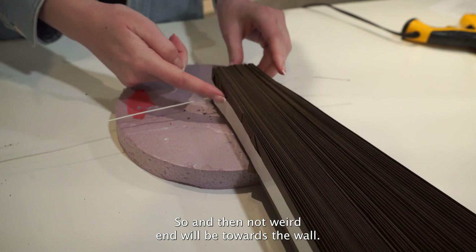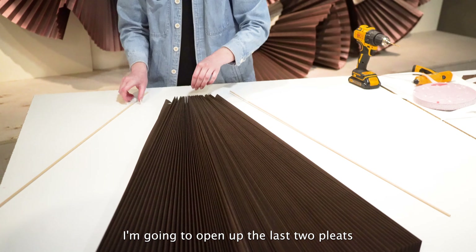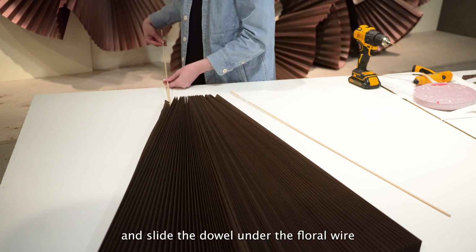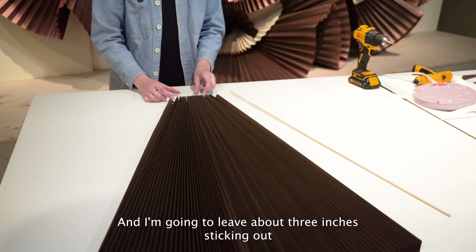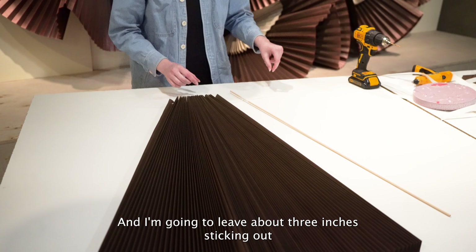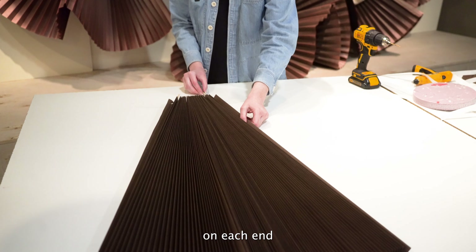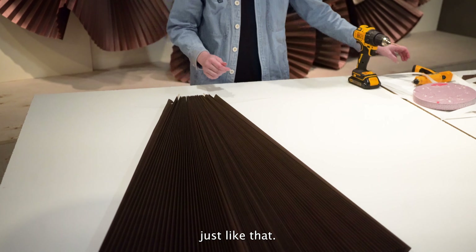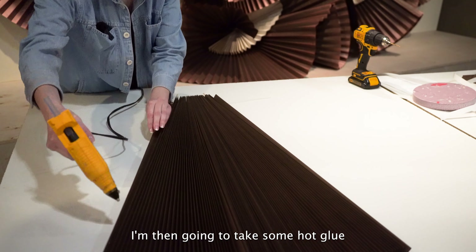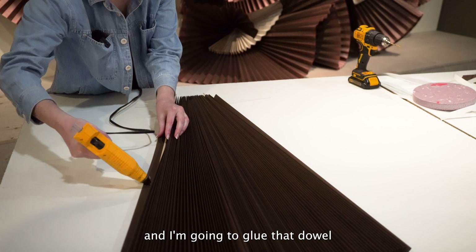Now I'm going to take my two dowels. I'm going to open up the last two pleats, slide the dowel under the floral wire, and I'm going to leave about three inches sticking out on each end, just like that.